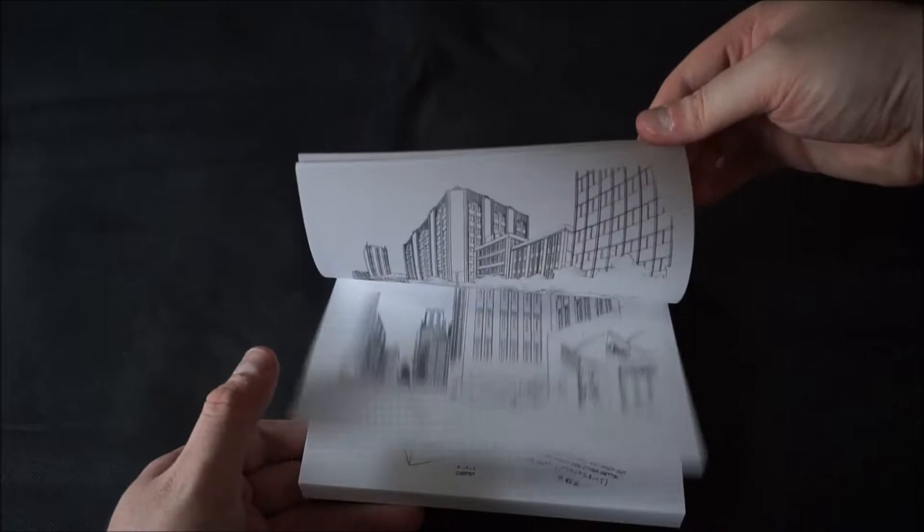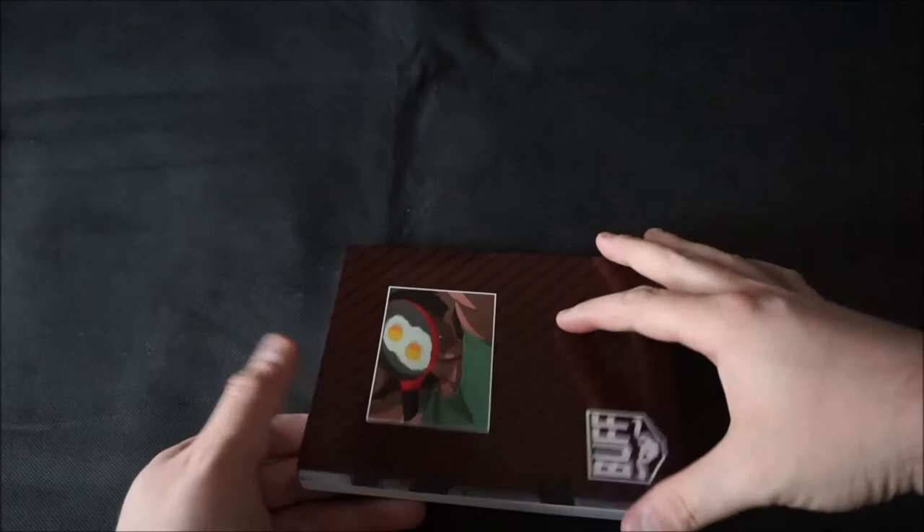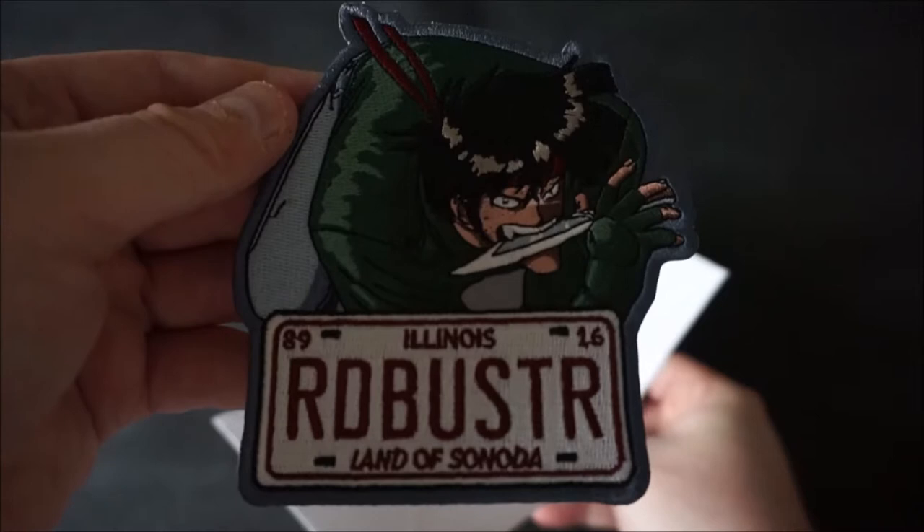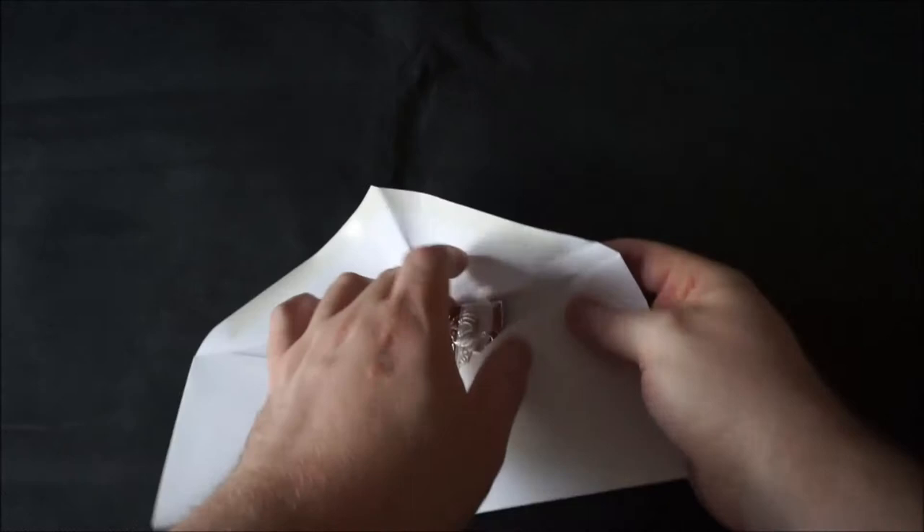Now let's turn our attention back to this envelope. Inside we have a special patch featuring the Bean Bandit himself, and this keychain that was taped surprisingly well inside — had a bit of a struggle with the packaging.